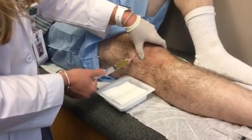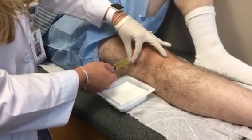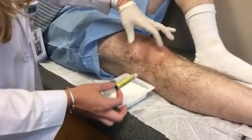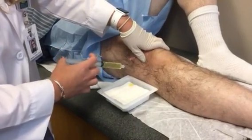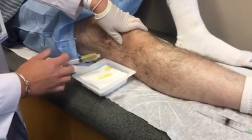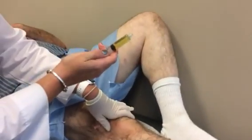Here we have some synovial fluid. Now I'm going to unscrew the syringe and let this drain. We're not going to get an accurate measurement of all the synovial fluid that we aspirate, but that's okay.